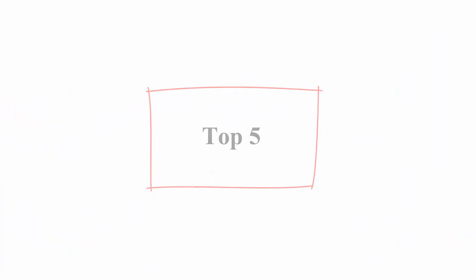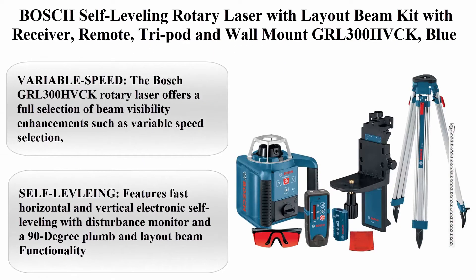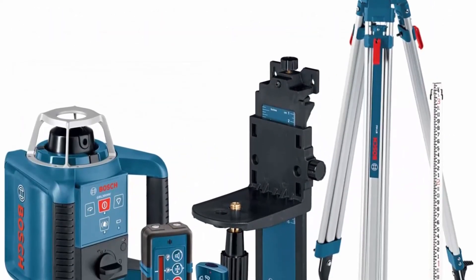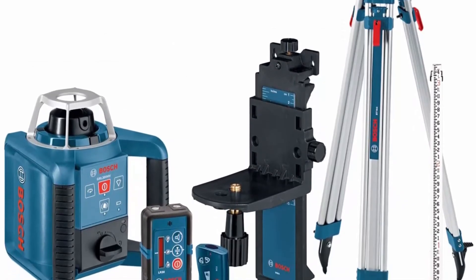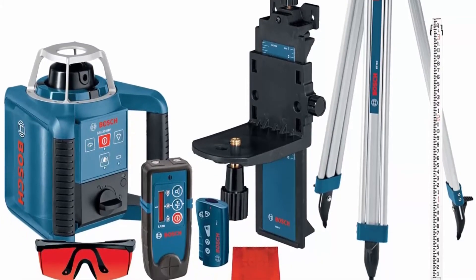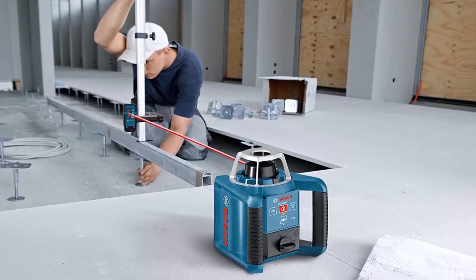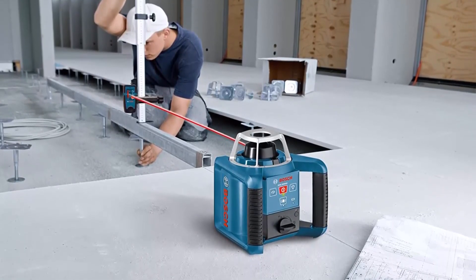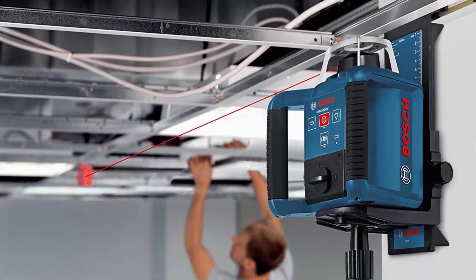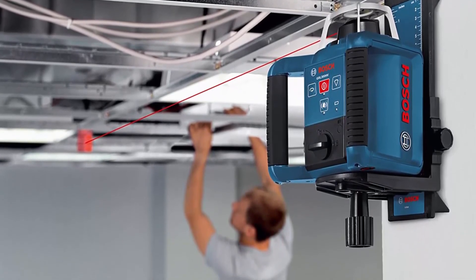Top 5: Bosch Self-Leveling Rotary Laser with Layout Beam Kit with Receiver, Remote, Tripod, and Wall Mount — GRL300HVCK Blue. Variable Speed: the Bosch GRL300HVCK Rotary Laser offers a full selection of beam visibility enhancements such as variable speed selection and variable scan angles for maximum visibility in all light conditions. Self-Leveling features fast horizontal and vertical electronic self-leveling with disturbance monitor and a 90-degree plum and layout beam.